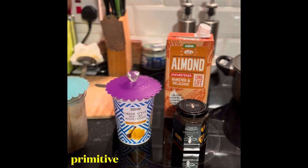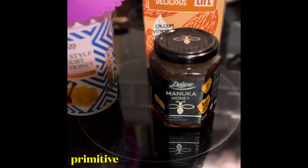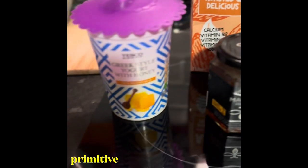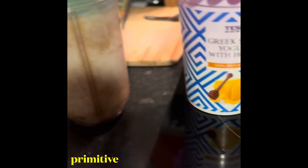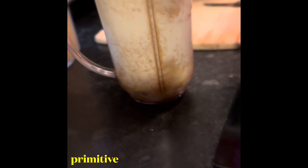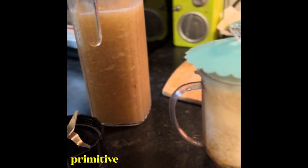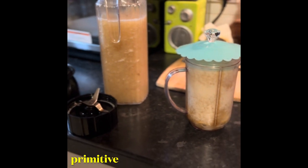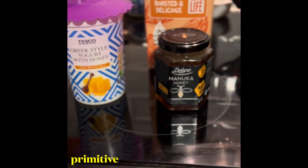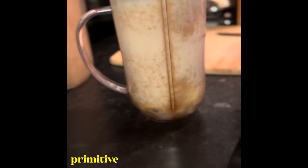I'm about to make my sea moss shake — a different one today. I've got manuka honey, pure from the Middle East, some almond milk, Greek-style yogurt with honey, a banana, sea moss, and almond milk ready. I'm going to use this Rapido blender. I'm doing this by myself today so I need to stop and start. Those are the ingredients: almond milk, a little bit of manuka honey, and a couple spoons of that yogurt. I've already put my almond milk in.